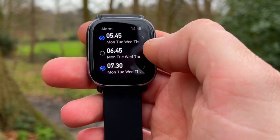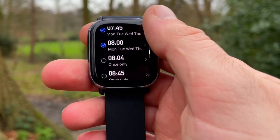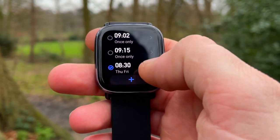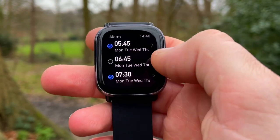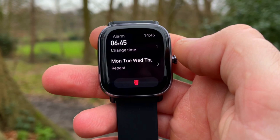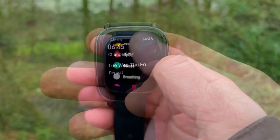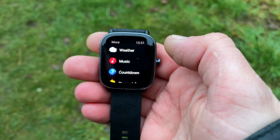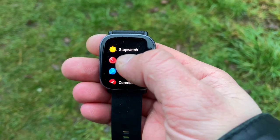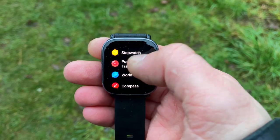We don't usually discuss alarms on the West Knows channel, but it's handy to know that on this watch you can control your alarms from the Zepp app as well as from the watch face. You can set up to 10 alarms on the watch. Note that smart alarms do not work here. You also get a Pomodoro tracker.